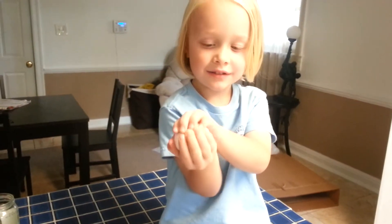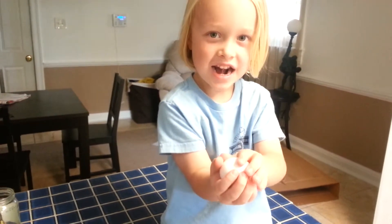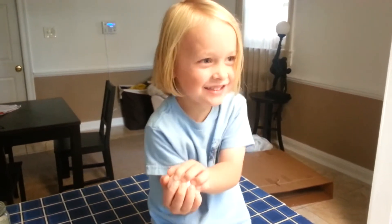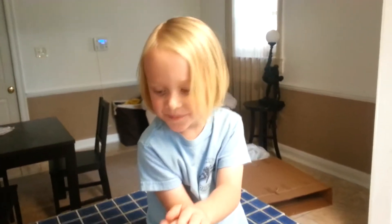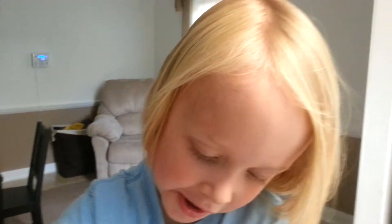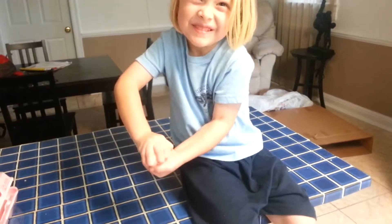You have an egg, and what are you going to do to the egg? Squeeze as hard as I can. Do you think you're going to be able to break it? Mm-hmm. You do? Yeah. Okay, now hold it just over here. Alright, let's move some of this stuff. Okay, and squeeze.